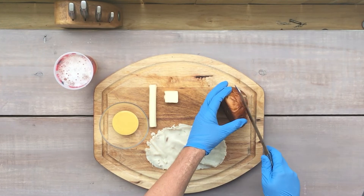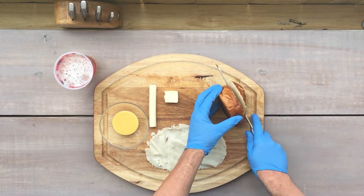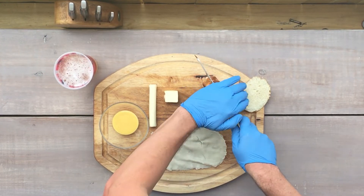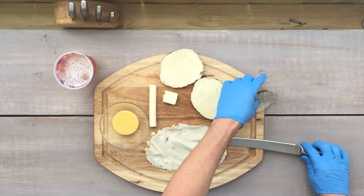We got a pretzel bun here. It's an old pretzel bun. I'm going to cut the top off it. I might eat that later, but we're doing this to make it look good. It's all about the thumbnails, right? So cut that top off, cut it in half.